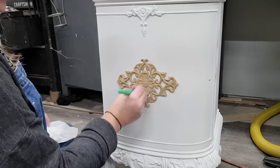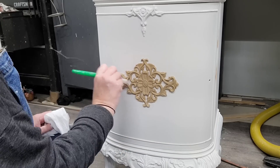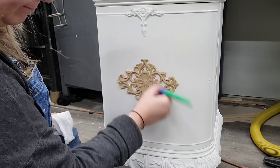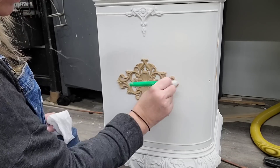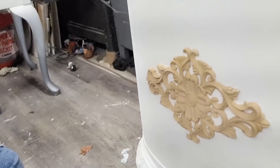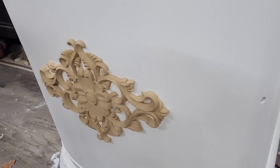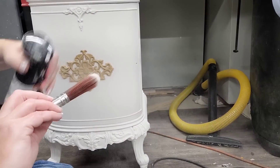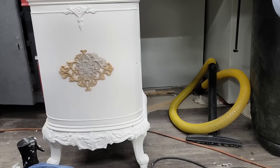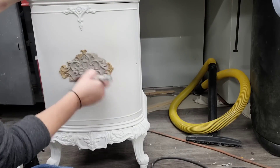I want to clean up any glue that may have pushed out around the edges of my molding. I use an inexpensive old paintbrush and a wet wipe to get around the edges — the paintbrush lets me get into all the deep crevices that I can't reach with the wet wipe. Look around the edges of this molding — see how well it's seated to the furniture piece. When I paint this it's going to look like an original detail of this nightstand.